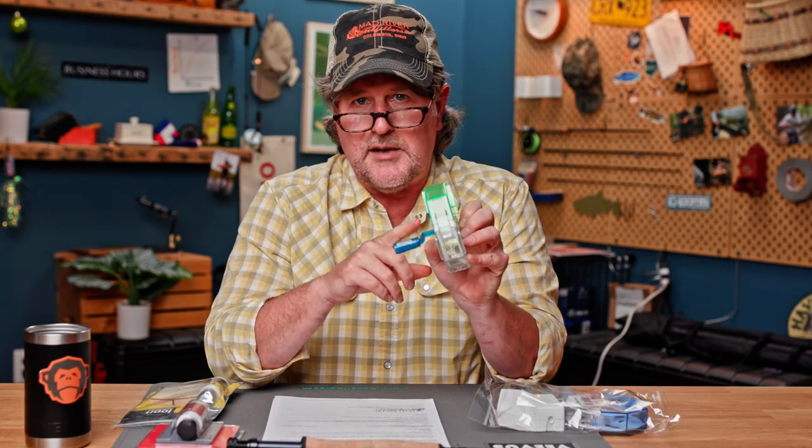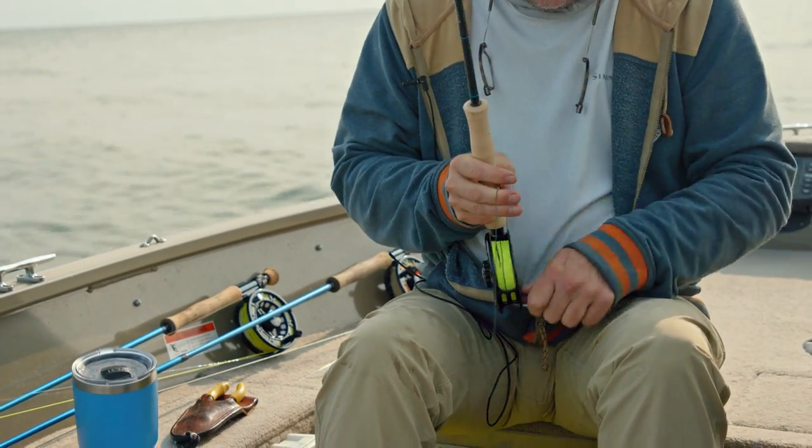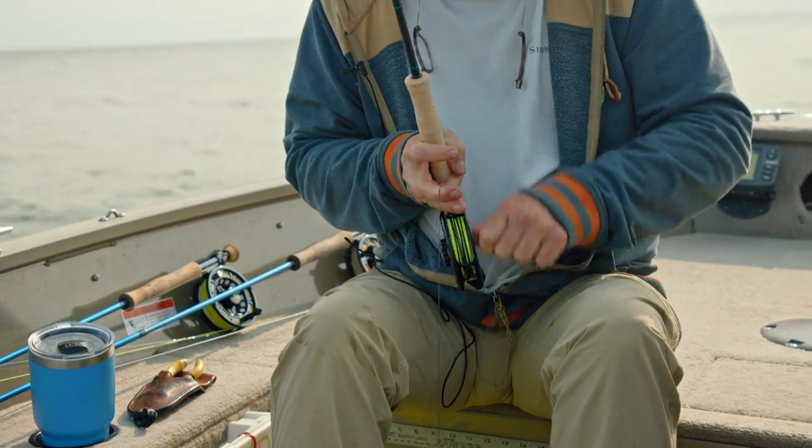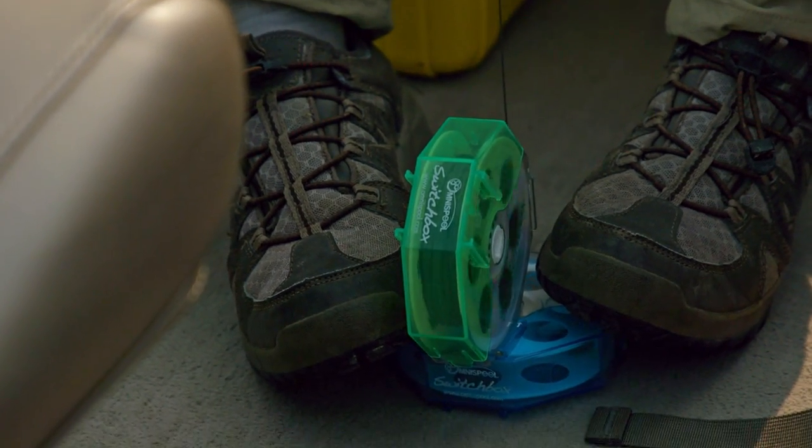Just loosen the drag on your reel — you've seen me do this on the boat and here in the studio. I probably have about 40 of these in my basement right now. They come with little stickers so you can mark what line is on each one. Loosen up the drag, wind the line onto the box, and it keeps it from getting untangled. It's a great way to store lines, and I travel with these when I want extra lines in case conditions change or I decide to use a different line.